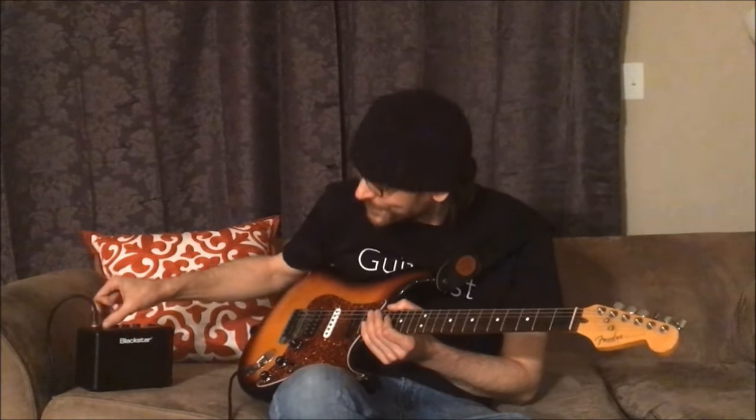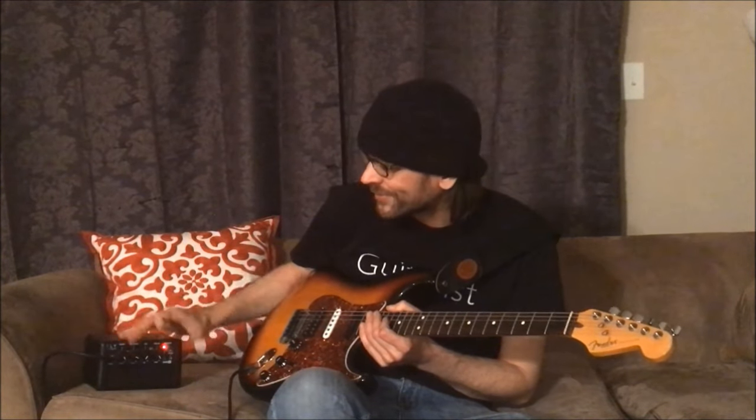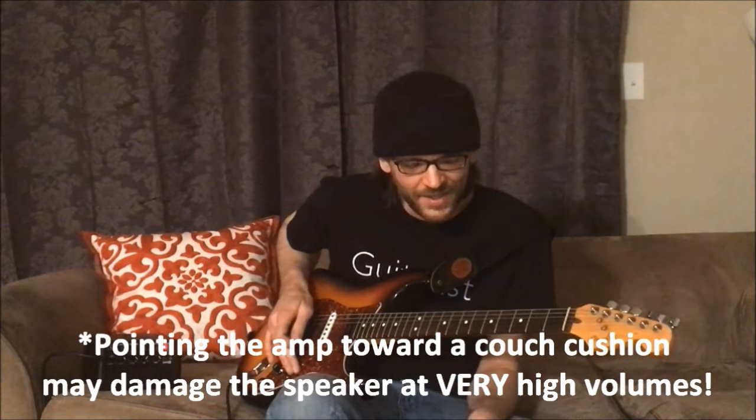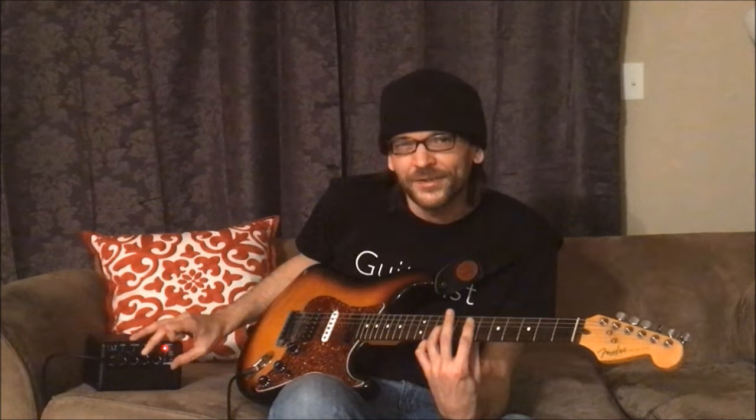One thing I noticed just sitting around here on the couch is if you crank it up and point it toward the couch or toward the side of the couch, you get that nice low-end, much darker, kind of heavier tone — especially for metal and things like that.